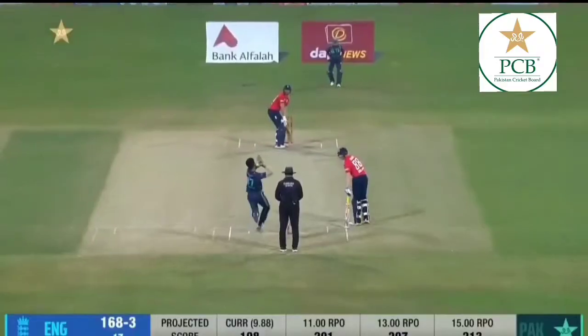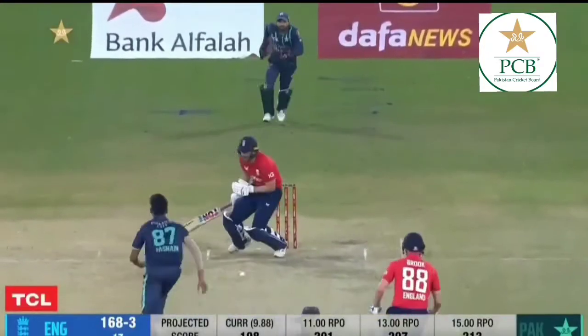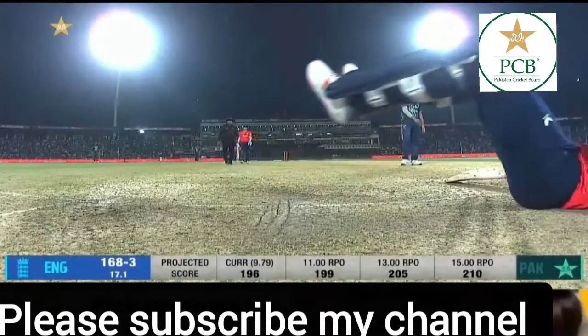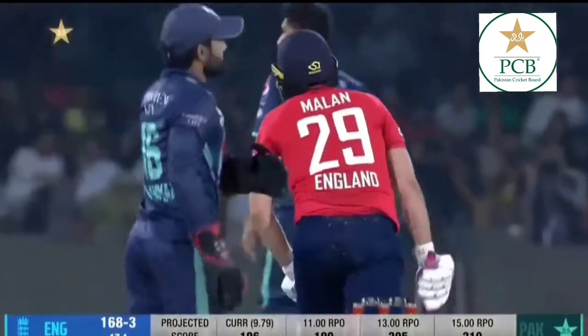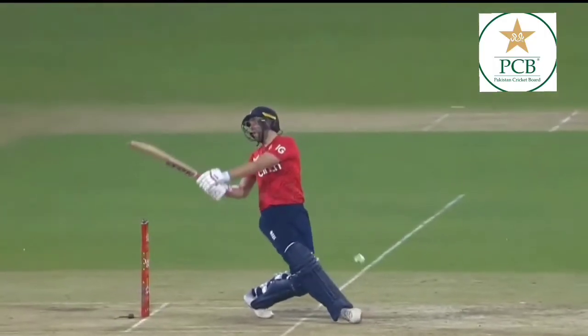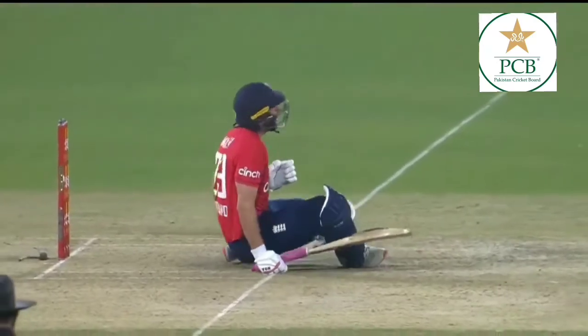It's a poor delivery. Oh, that's struck him a nasty blow. Millan's going to go down here. Might have hit him first in the chest and then up in the grill — certainly seems to have winded Dawid Millan.